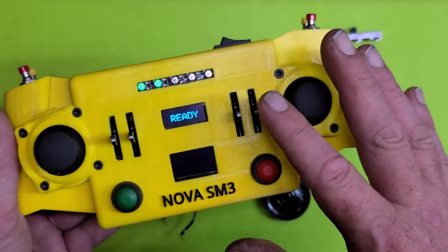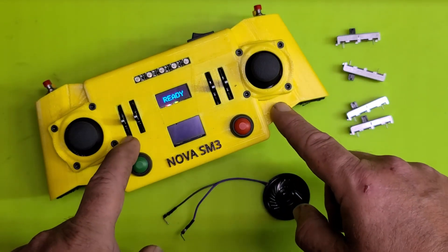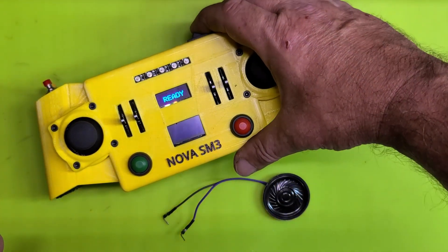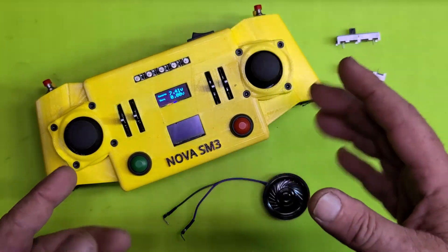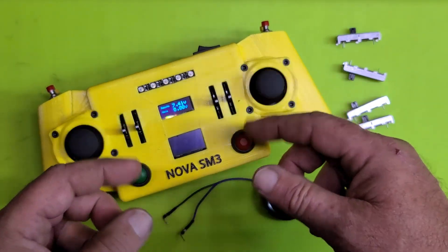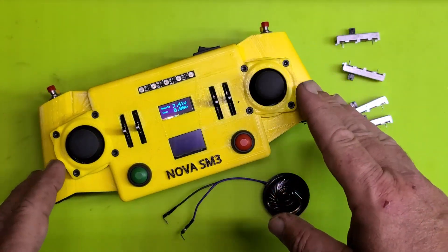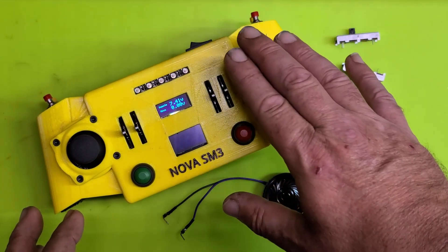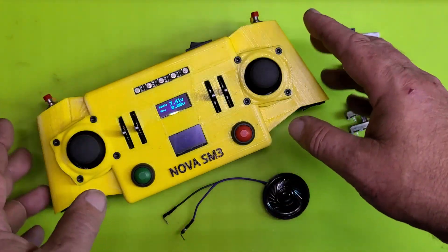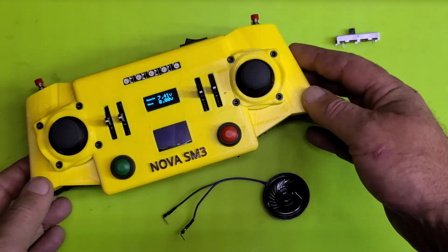A couple things I want to share with you guys who are already building the remote. One issue I noticed — starting it up — quite often hitting the power button just wasn't enough; it wouldn't do much at all. But then if I hit the reset button on the Mega it would start up. That made me realize that in my setup code I was doing way too much, too fast, all at once. All I had to do is put a two-second delay at the beginning of startup to give the Mega a chance to boot before we initialize all the hardware — and now it boots perfectly fine every time, just with a flick of the switch.